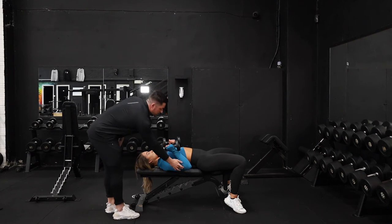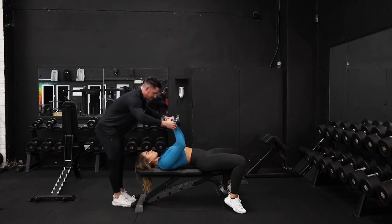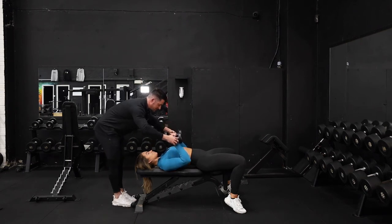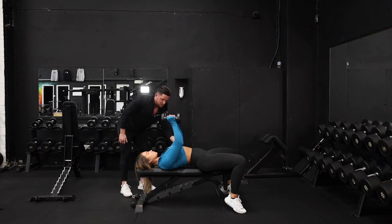From this position, we're going to think about pushing up from the elbow joints, contracting that tricep nice and hard, and then when we're lowering it back down, keep the dumbbell as high as you can onto the chest. We're going to pause, and then extend again from the elbow joints.